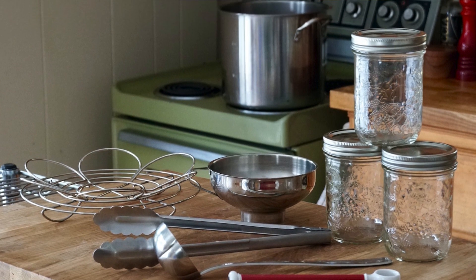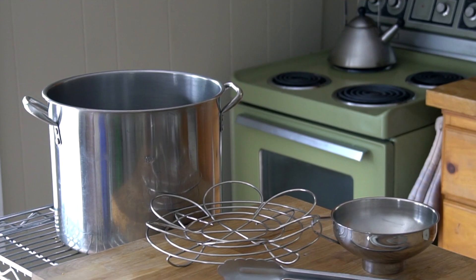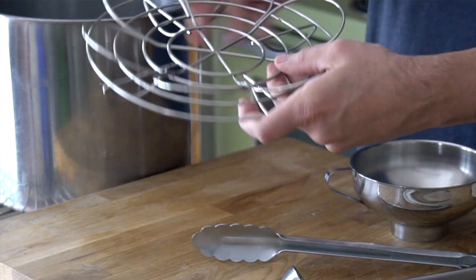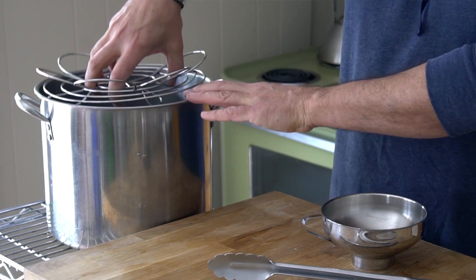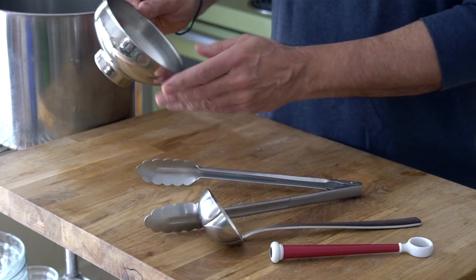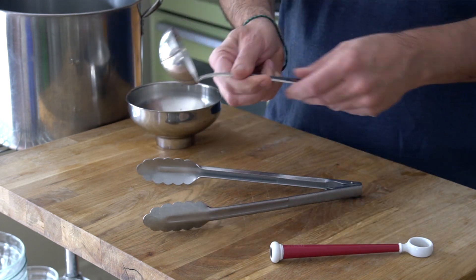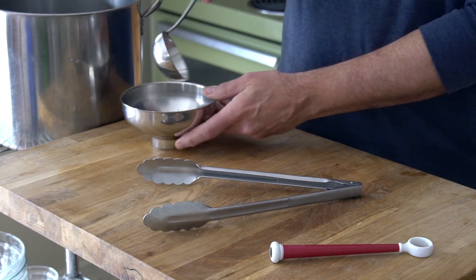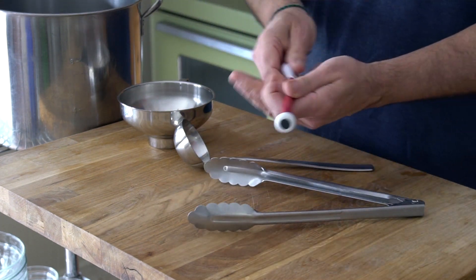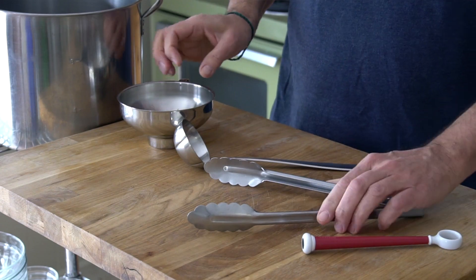Let's start with some of the tools that help with home canning. You'll need a big soup pot to sterilize and then process the jars. This canning basket is really handy — it prevents the jars from bobbing around in the pot. You'll need a funnel to help the brine make its way into the jars when we use our ladle. You'll need a pair of tongs to lift the jars and a magnet wand which helps with the placement of the lids onto the jars. I'll list links for these items at weekendatthecottage.com plus down below at the bottom of this video.